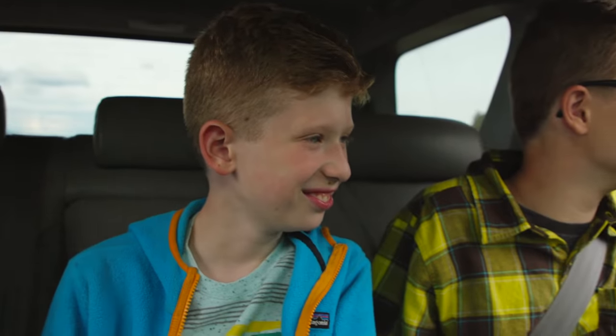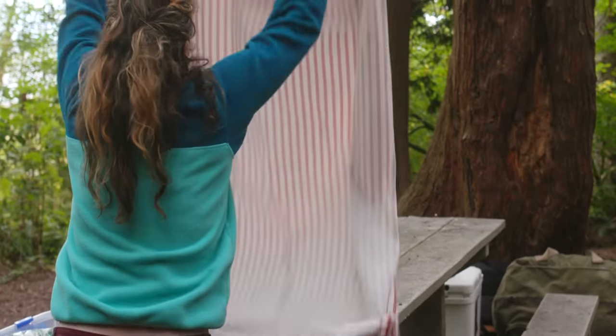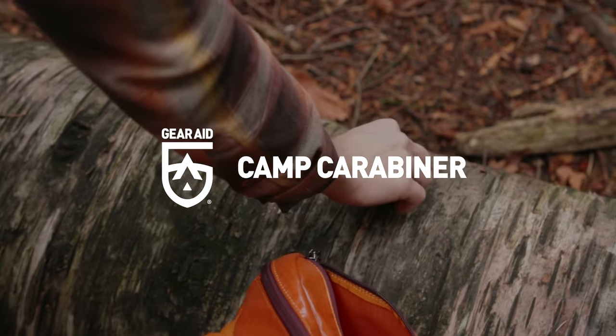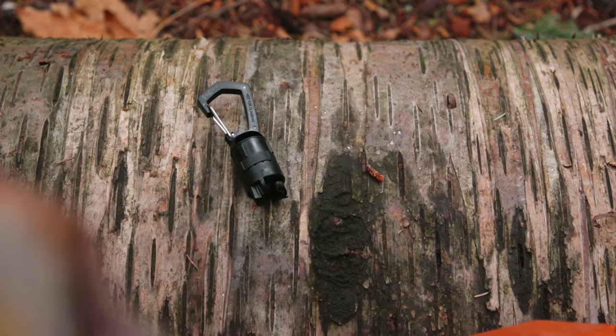We set out for a better way to manage gear at camp — a camp where setup is easy and fumbling with knots is a thing of the past. Introducing the Camp Carabiner: this lightweight carabiner is our knot-free solution to hanging gear so it doesn't slide on the line.